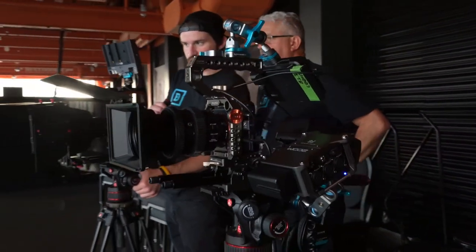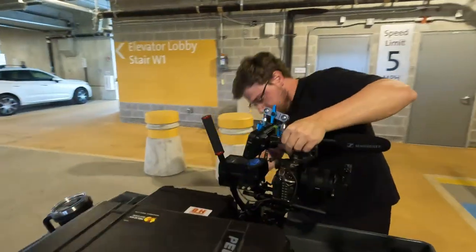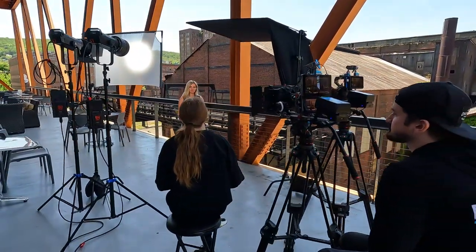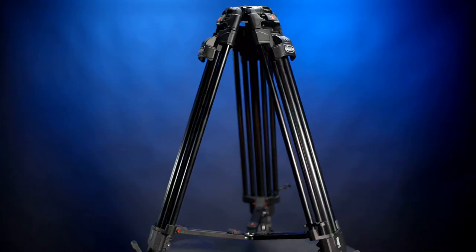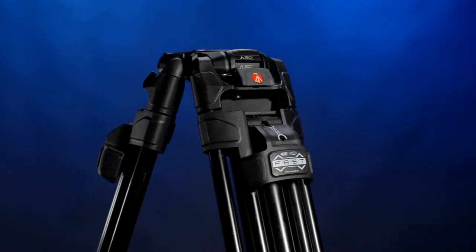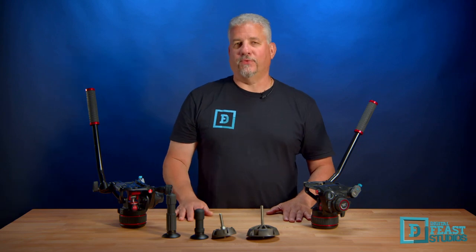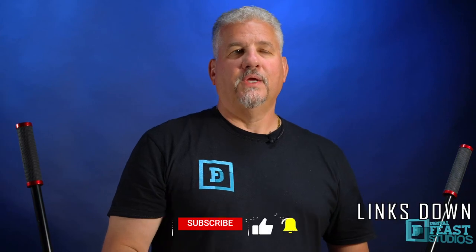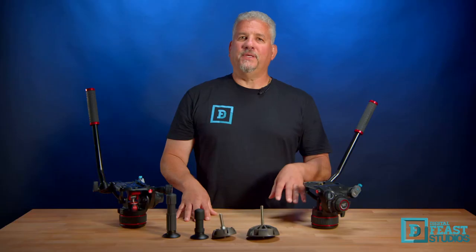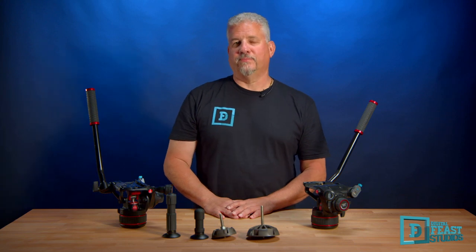We love the Manfrotto 608 and 612 Nitratech Fluid Heads. They are a proven performer in functionality, versatility, and durability, and play an integral part on the majority of our shoots. Don't forget to check out the Manfrotto 645 fast tripod — pairing these together is a game changer. This is not a paid advertisement and we are not sponsored. The 608 and 612 are listed below in our affiliate links. Please hit the like button, subscribe, comment with any questions, and thank you for using our affiliate links and supporting our channel.